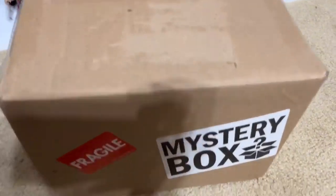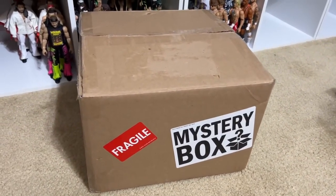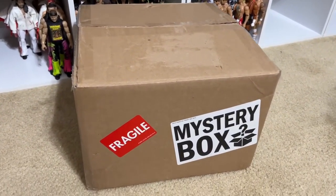Alright man, I finally got my mystery box from Ringside Collectibles and we're going to be unboxing this thing today and find out if these things are worth it or what the hell I got in my box today.